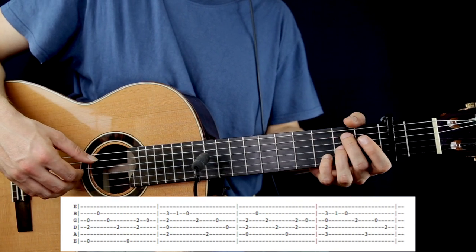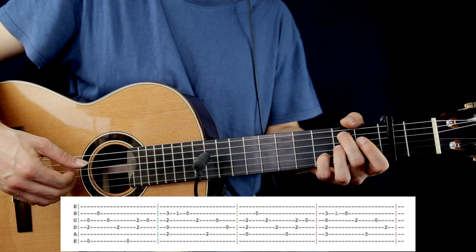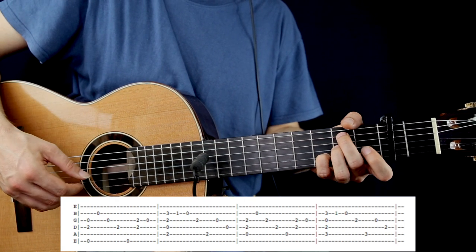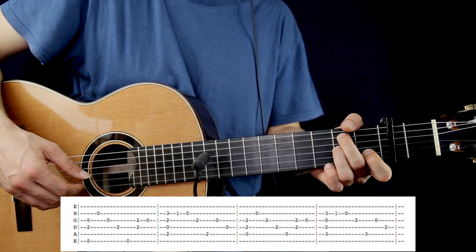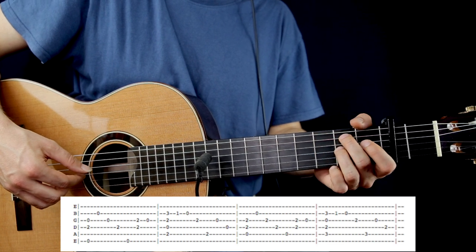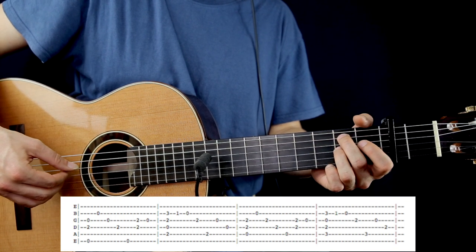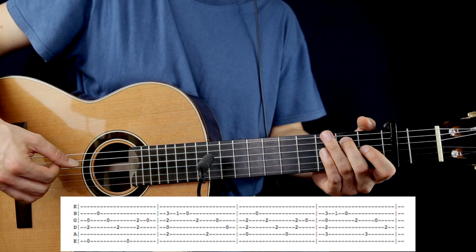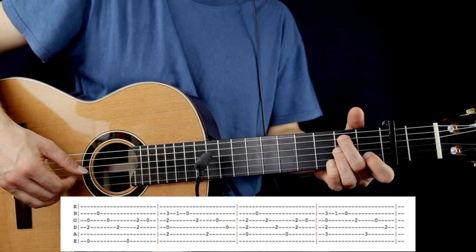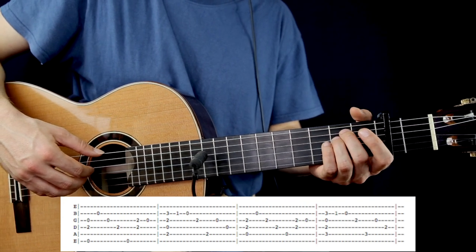After, we're going to have a Bm7 chord. Pluck together the 2nd fret on the A, D open, 2nd on the G, and 3rd on the B. After that, pluck the 1st fret on the B string and the open B string. After the 2nd fret on the G, then 2nd on the A, G open, and D open. Let's play the first 2 bars in the pre-chorus again.